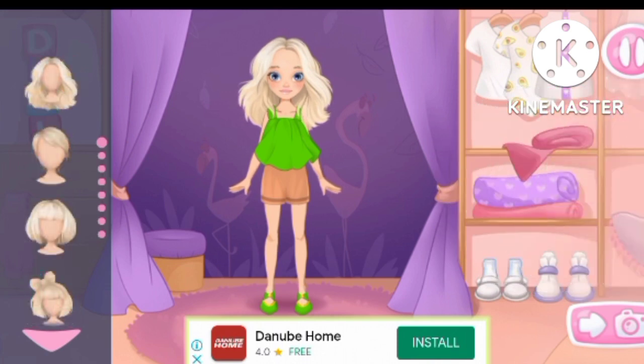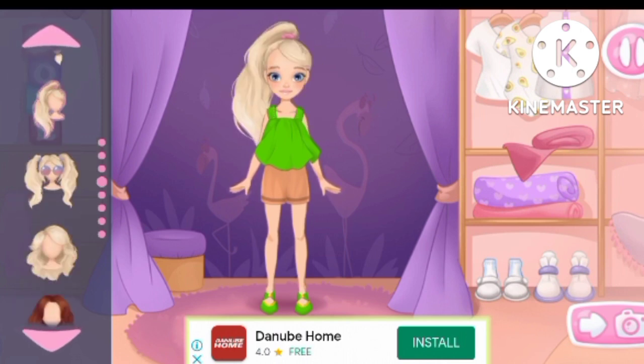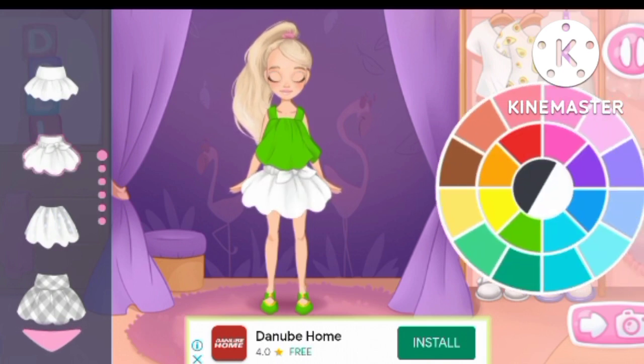Let's choose a hairstyle. We did it. Let's choose some shoes. Let's define the color. Nice color. Amazing.